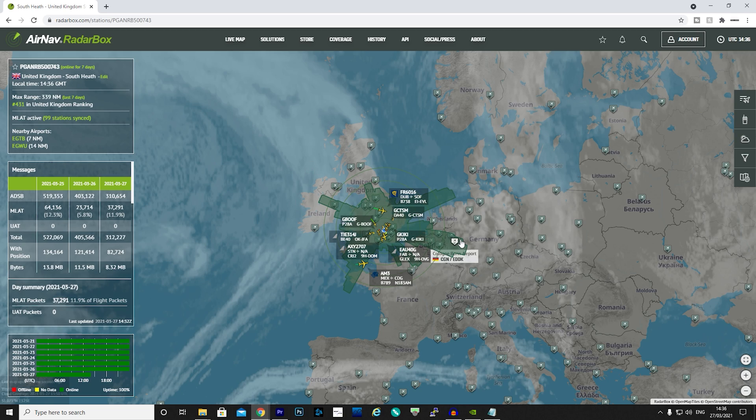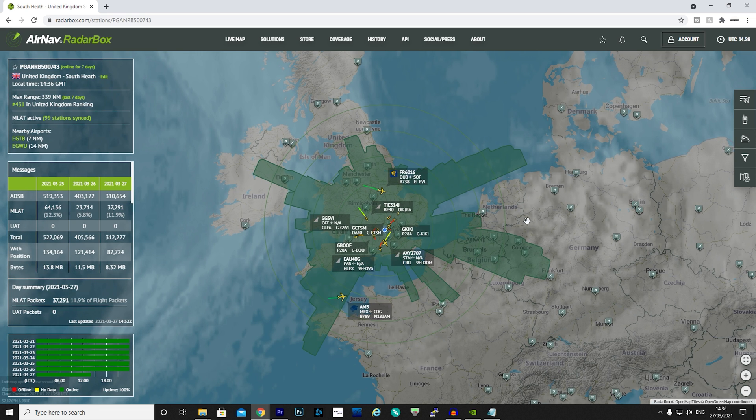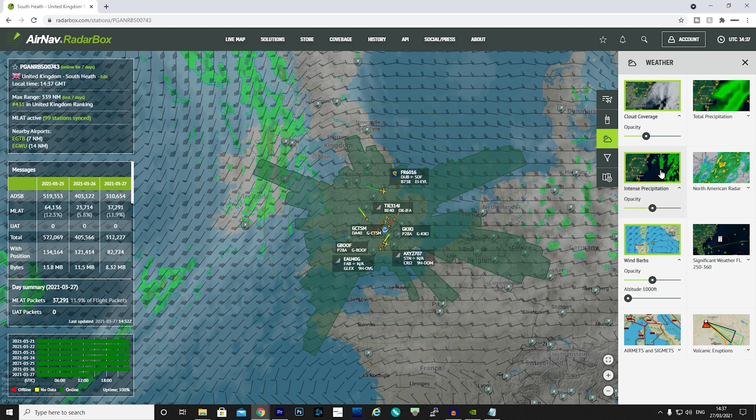On this map you will also notice cloud cover — this is real-time cloud coverage which can be manipulated using the buttons on the right-hand side. From here you can add even further map overlays for weather and wind, plus some other cool overlays which I'll leave you to explore once you receive yours.